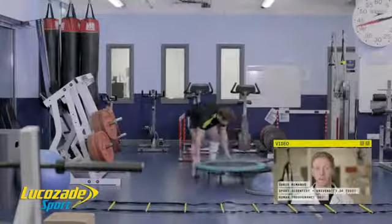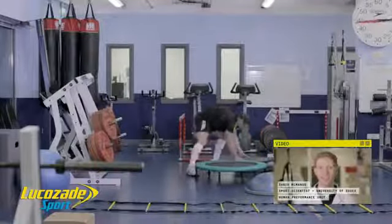Each of these exercises will form part of a high energy 60 to 90 minute workout.